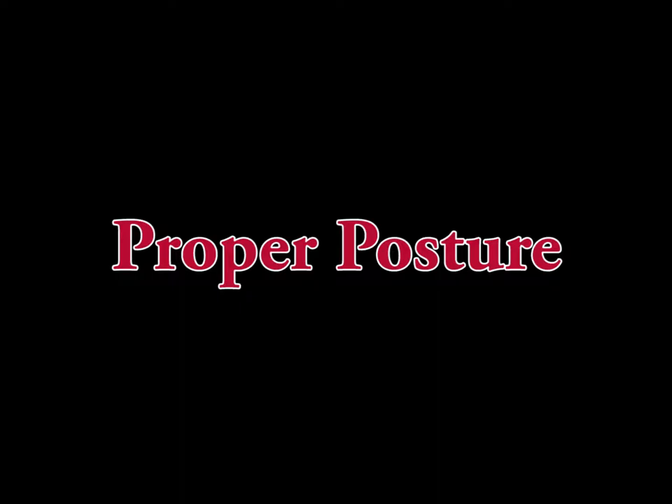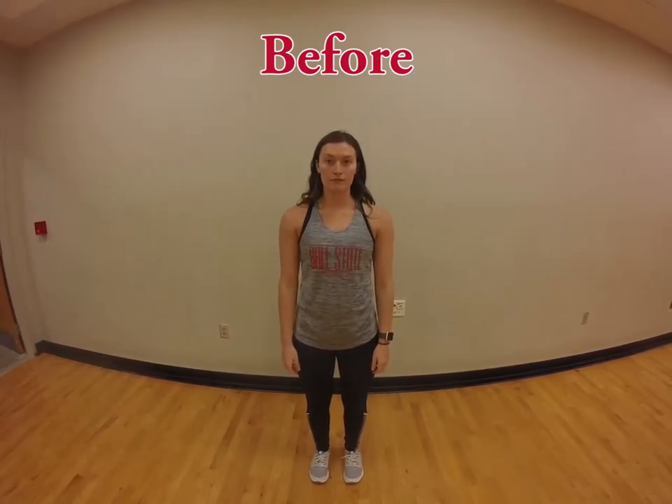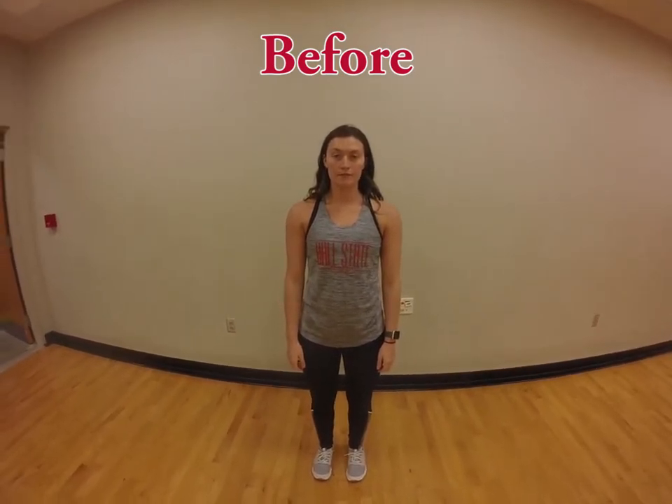This week on Movement Monday, we will be teaching you how to do the proper posture position. The posture position is the basis for all exercise and movements.